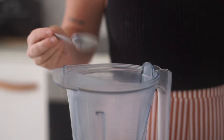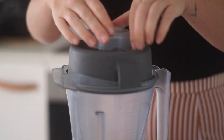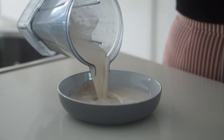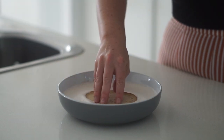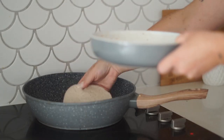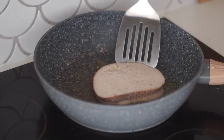I then blended this all together until it was very well combined, and after that I poured it into a shallow but wide bowl. Then I just soaked the bread in the mixture and put it onto the heat in a large frying pan with some vegan butter to grease it so that it doesn't stick.